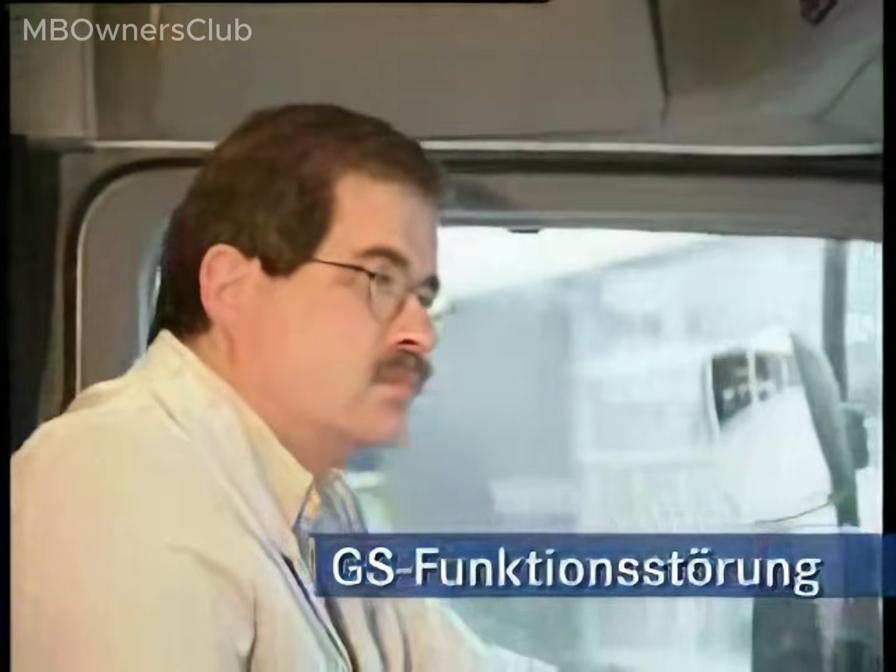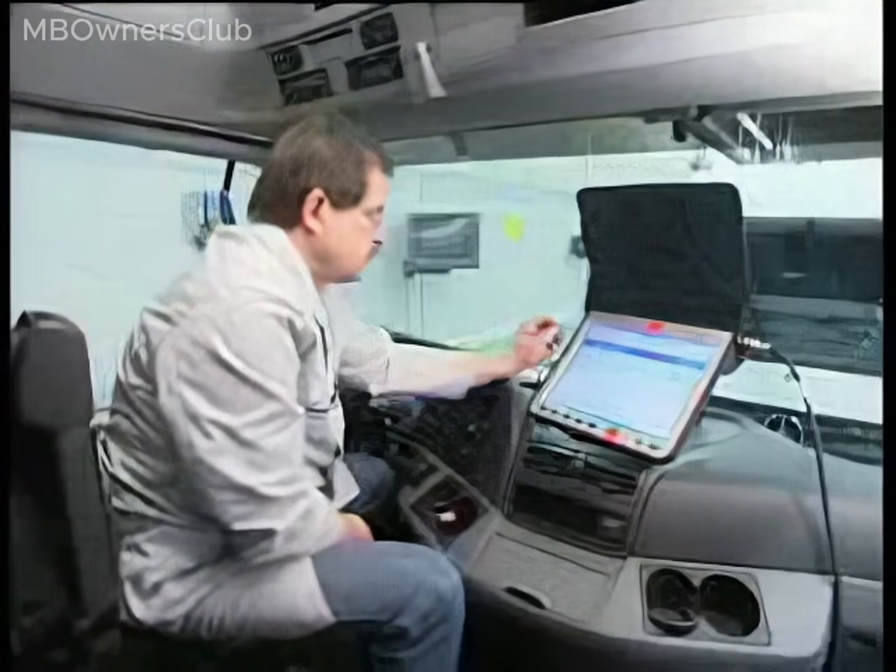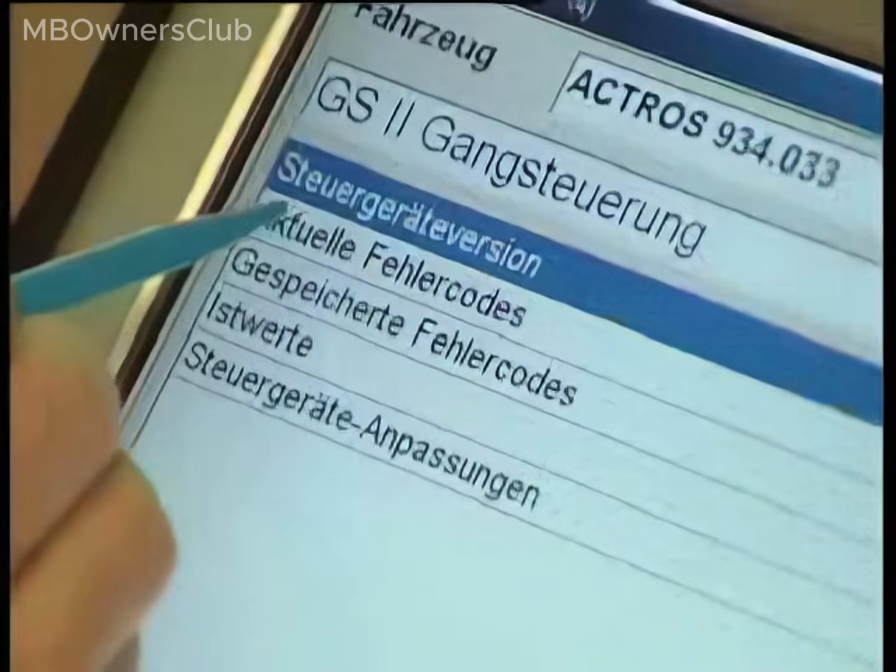Gears 2, 4, 6 and 8 are difficult or impossible to engage. The instrument reads GS malfunction. Star diagnosis reports fault code 232.21.